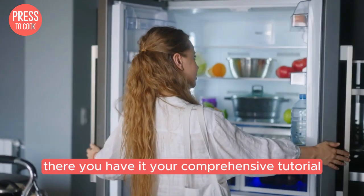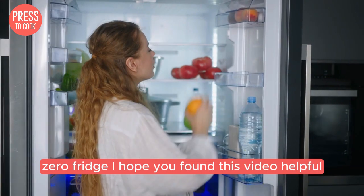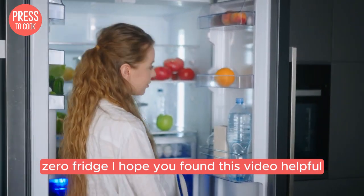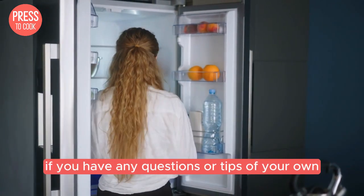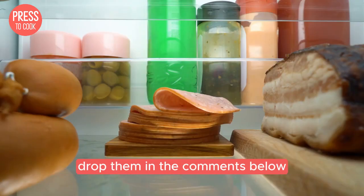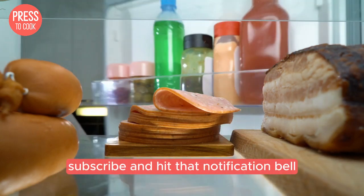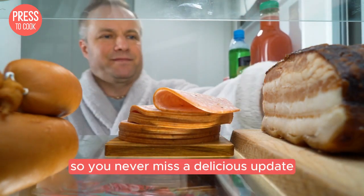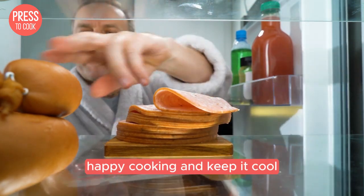Alright folks, there you have it — your comprehensive tutorial on controlling the temperature of your Sub-Zero fridge. I hope you found this video helpful and that you're now feeling confident about keeping your food at the perfect temperature. If you have any questions or tips of your own, drop them in the comments below. Don't forget to like, subscribe, and hit that notification bell so you never miss a delicious update from Press2Cook. Until next time, happy cooking and keep it cool.